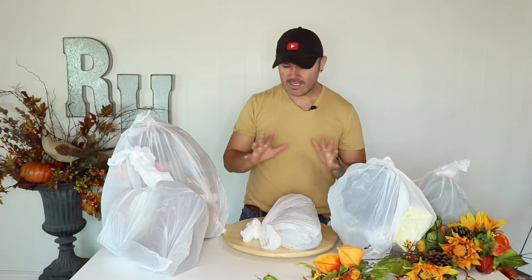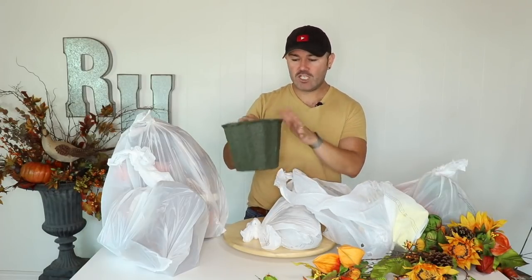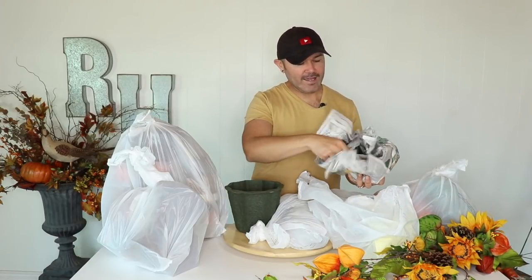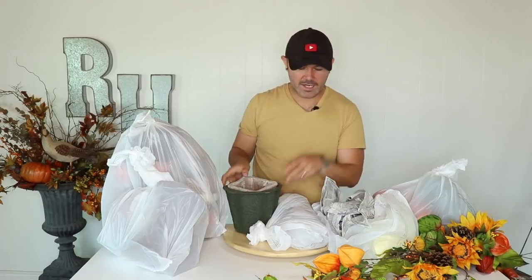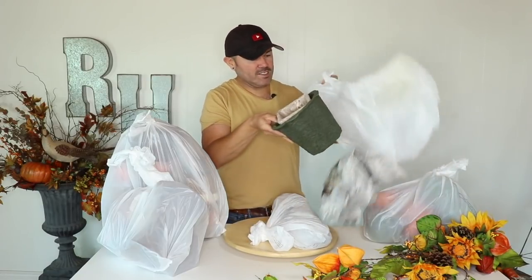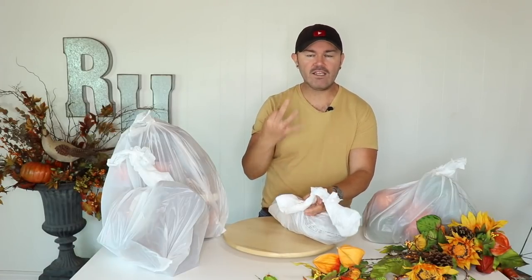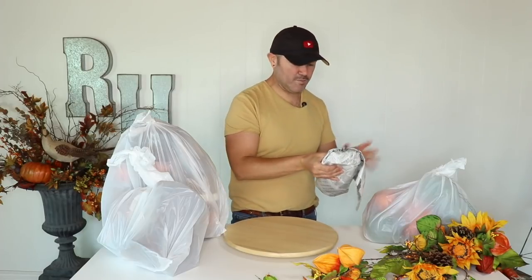If you follow me on Instagram, you saw that a few days ago I was out shopping at Shinoda Design Center. I want to show you some of the things I bought for fall. I got some paper mache containers to make floral bouquets — very handy. I also got this tiny concrete pot with a distressed rim that would be really cute on a nightstand. And I'm going to be decorating three different lanterns for you guys.